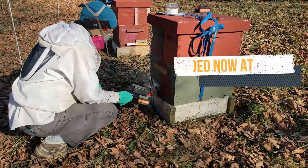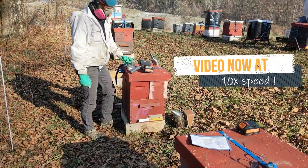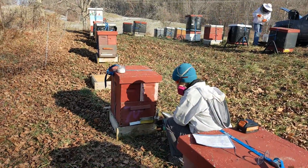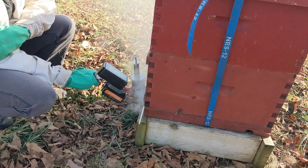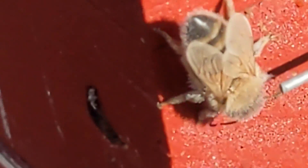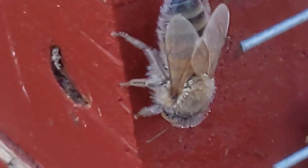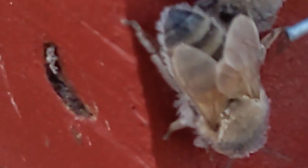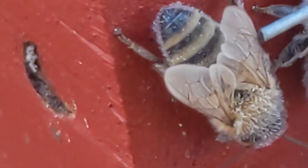Today I treated 26 colonies on the same 6 amp hour battery that I did the initial heat up with — pretty great! Traveling to the next yard took about 15 minutes, and the ProVap was still at 146 Celsius when we got there, so a quicker reheat time to start there. We could have wrapped it in insulating foil for travel and kept it hotter.